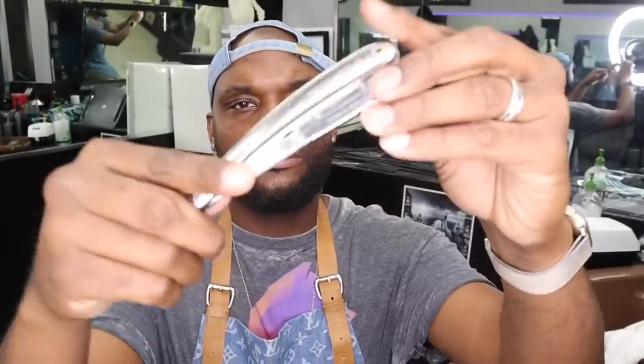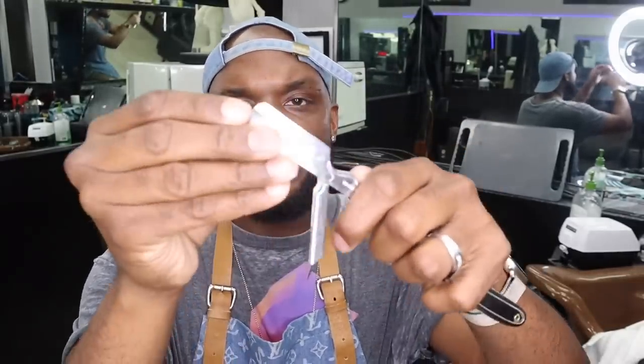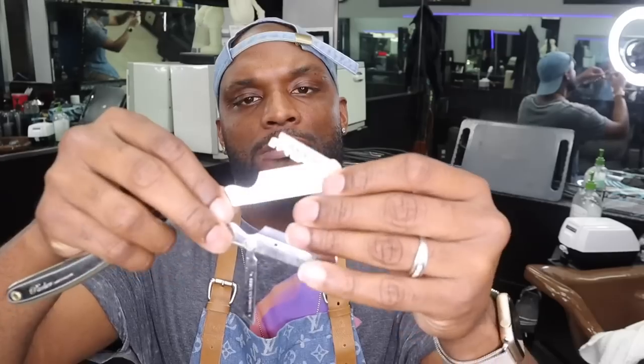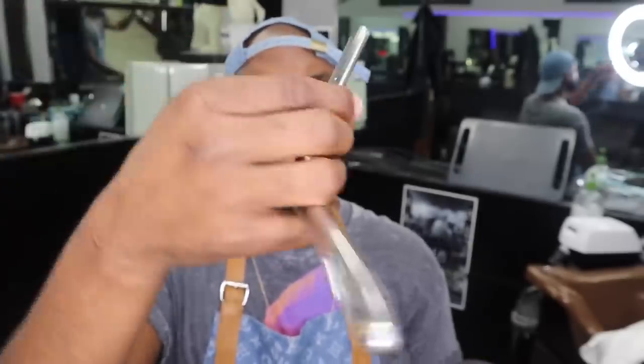The next razor I'm going to bring up is going to be a Parker razor — looks like this. I love having this razor because it's really light, and also it takes the regular blades. You open the flap like that, grab one of these razors, and you're in there, good to go. This one is around maybe 20 bucks. It's a really good razor to have, definitely worth the investment. For these type of razors, the Parker is probably the best, so definitely invest in one of those.